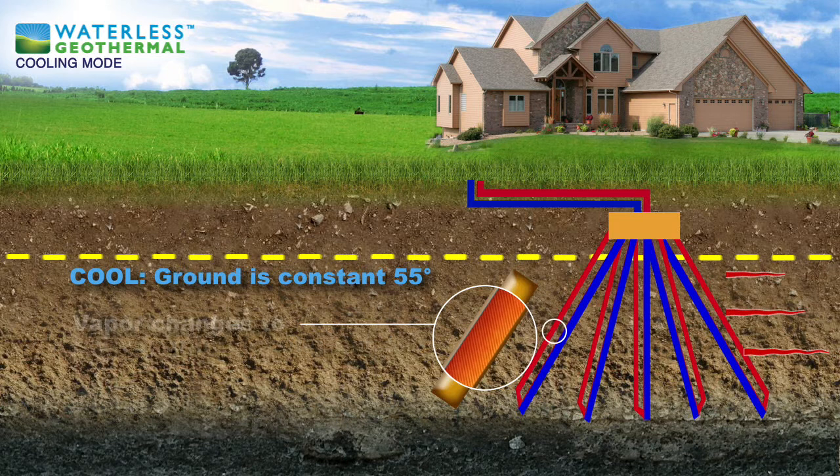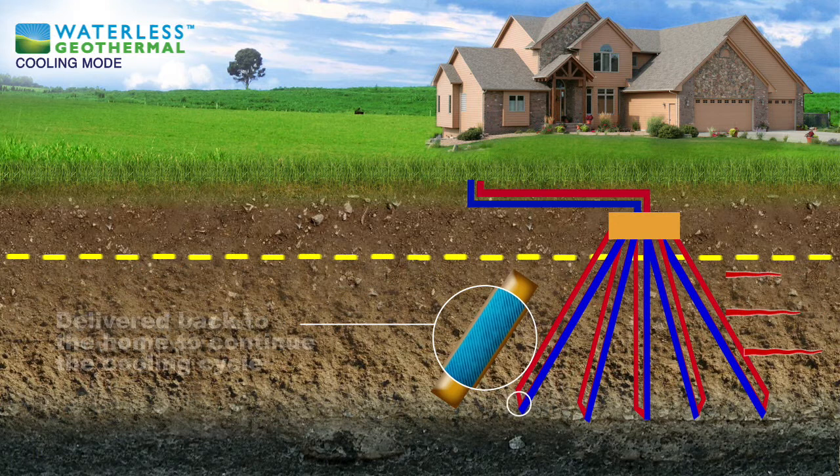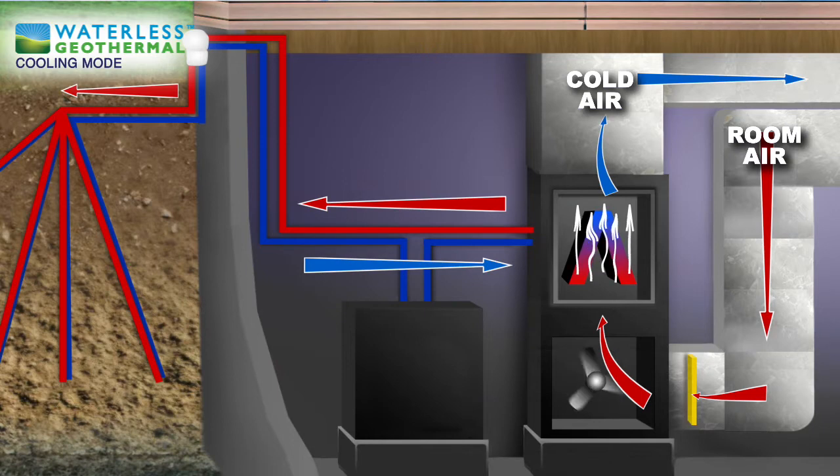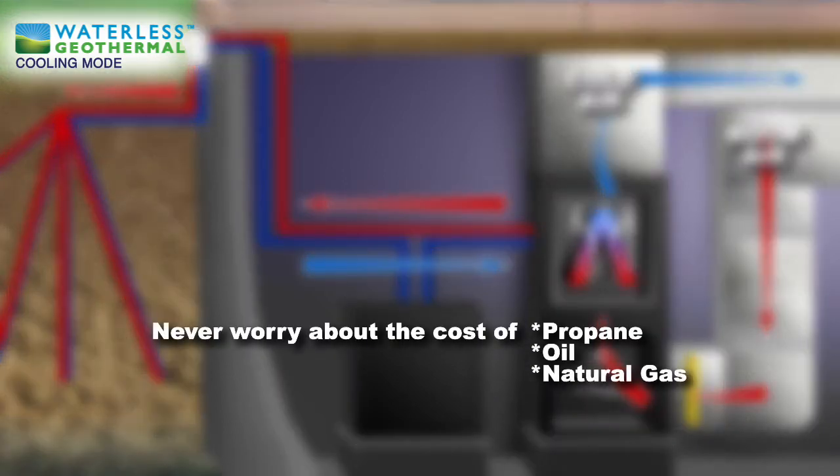This changes the refrigerant back to a cold liquid, which is pumped back into the home to continue the cooling cycle all over again. The simplicity of the highly efficient waterless geothermal system provides you with cooling, heating, and hot water year round. And you never have to worry about the price of propane, oil, or natural gas again.